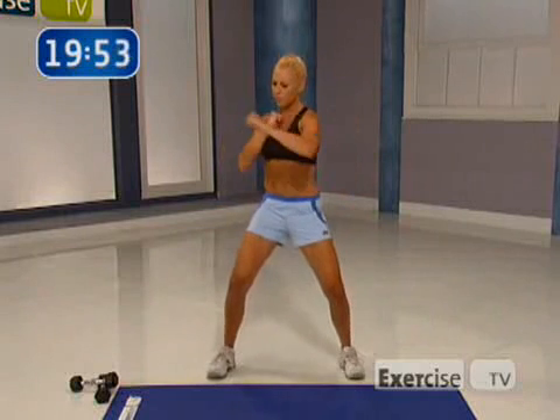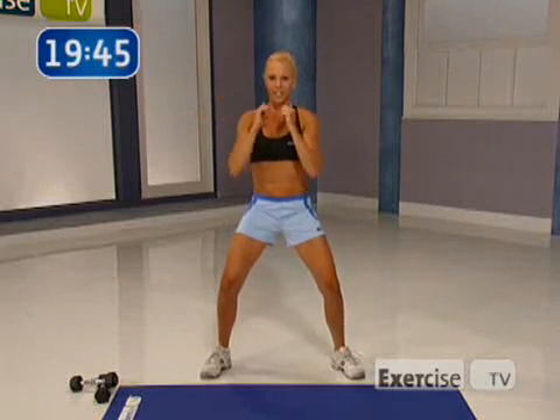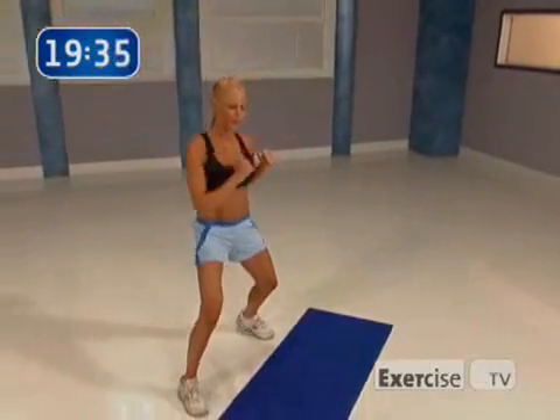Take your feet shoulder width apart. We're going to do a slow cross punch, alternating side to side. I want you to focus on contracting your abs, shoulders back. Let's go. We're just warming up here. I want you to squeeze as you punch, focusing on our form right now, and then we're going to speed it up.